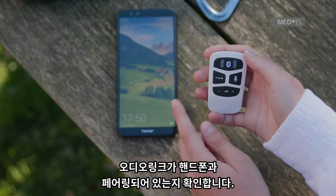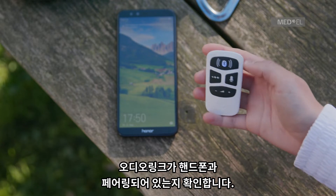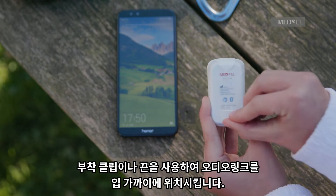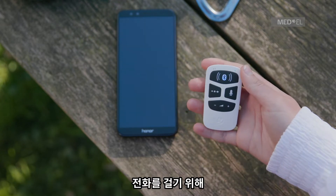Make sure AudioLink is paired with your phone or other Bluetooth device and is active. Use the attachment clip or lanyard to position AudioLink close to your mouth.